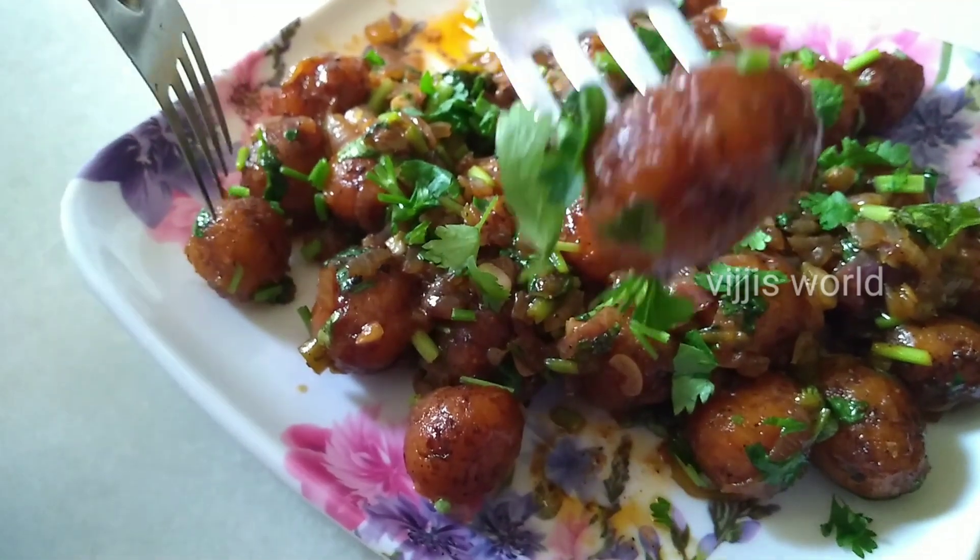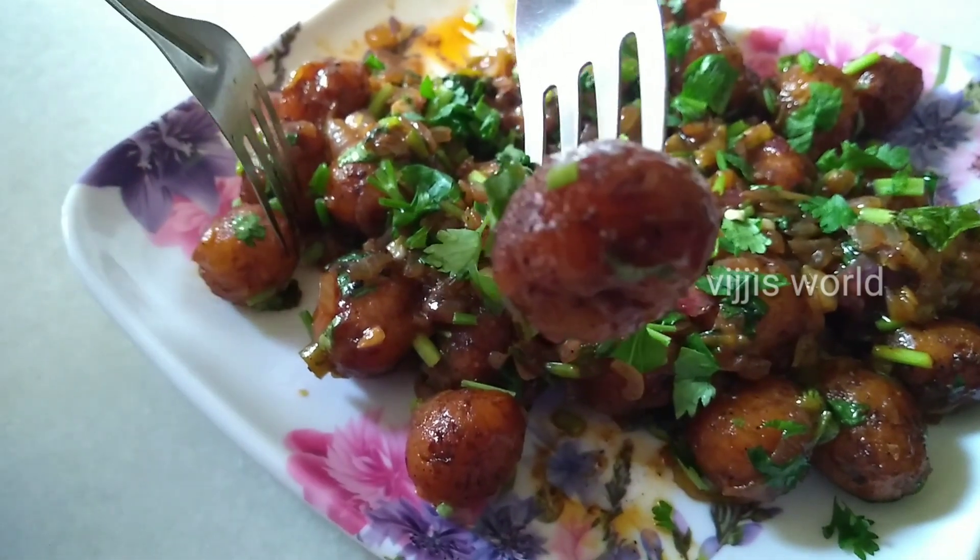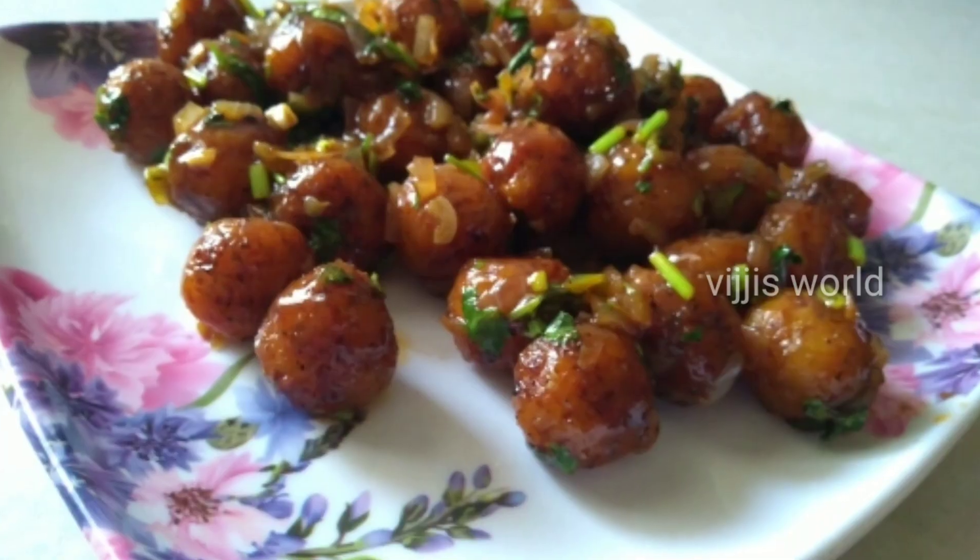Hello and welcome back to our channel. In this video, I will try to make a good taste of the veg manchurian.